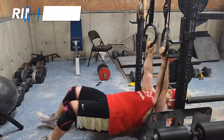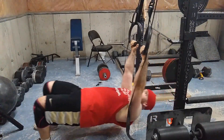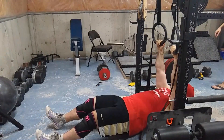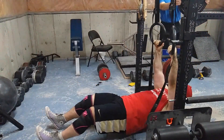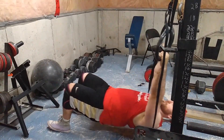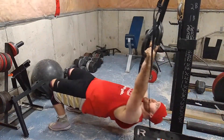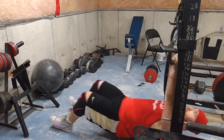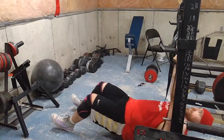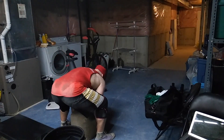Then I wanted to do some high-rep glute ham raises, so I did ring curls — also called ring glute ham raises. The key is to keep your glutes fairly contracted throughout the movement, then pull with your heels and end up onto your toes. This gives a great hamstring contraction and is much better than standard leg curls. I did four sets of 20.